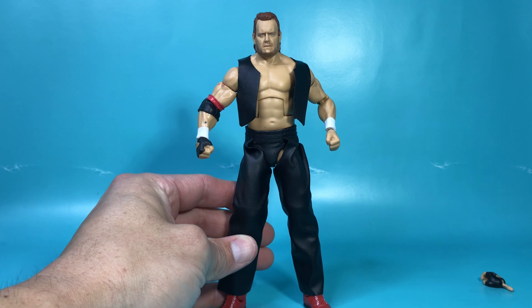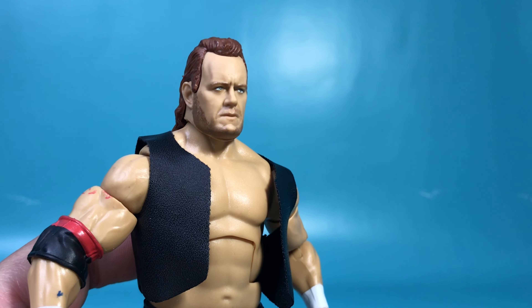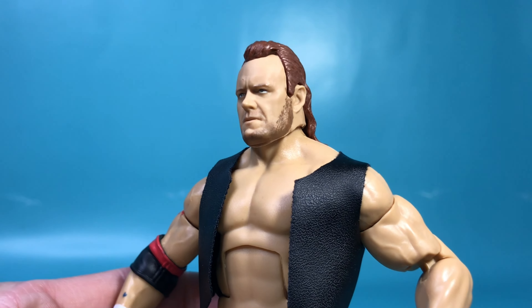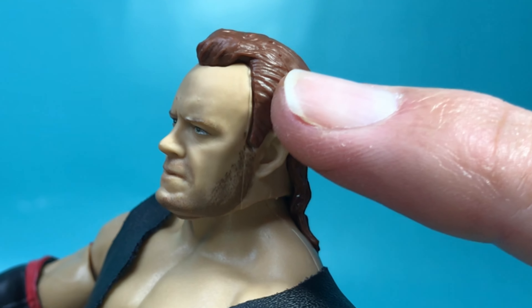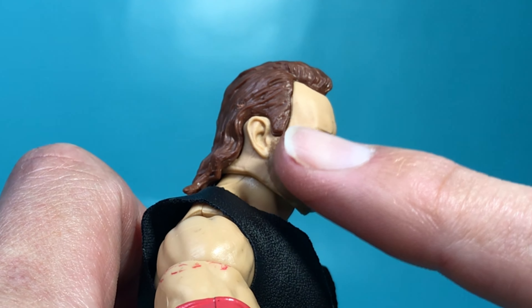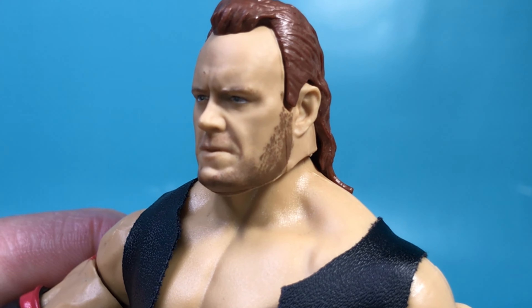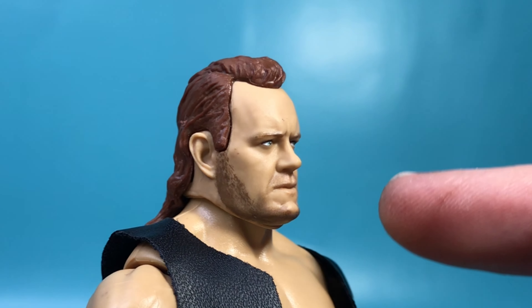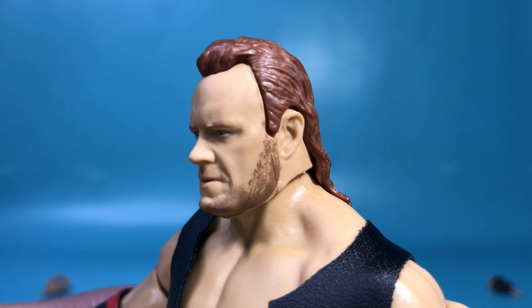Starting off, there are a few things I don't like, but once we get there I'll point them out. His head is a great — a great likeness. But here's something I don't like: where the hairpiece connects to the head sculpt, he literally looks like he's wearing a hairpiece, like a real bad rug. But the face — this is Mark Calloway. This is excellent, except for that hair.